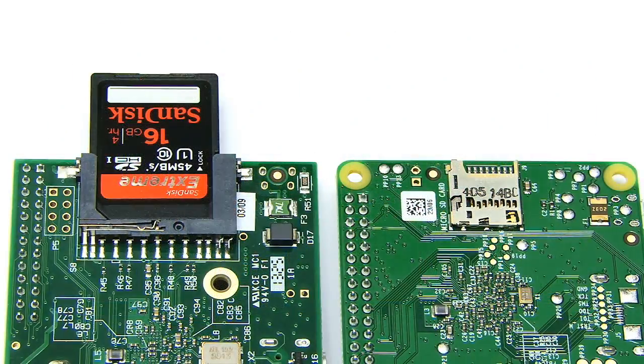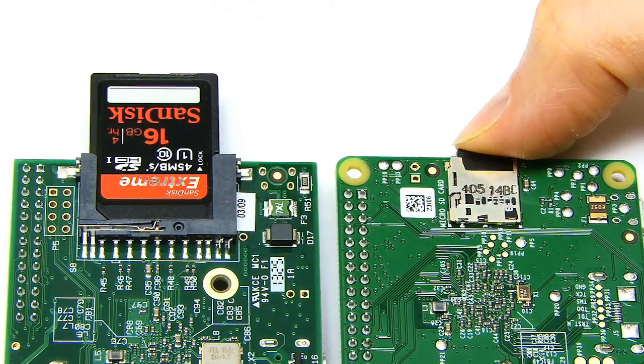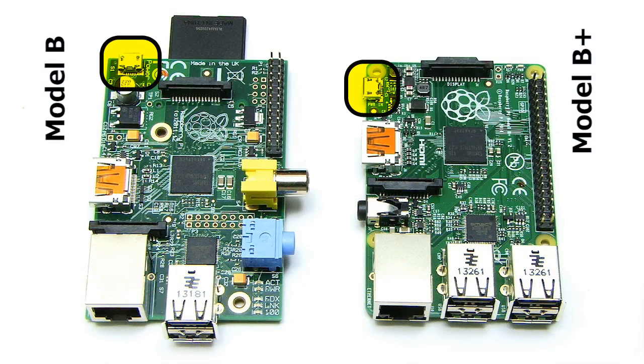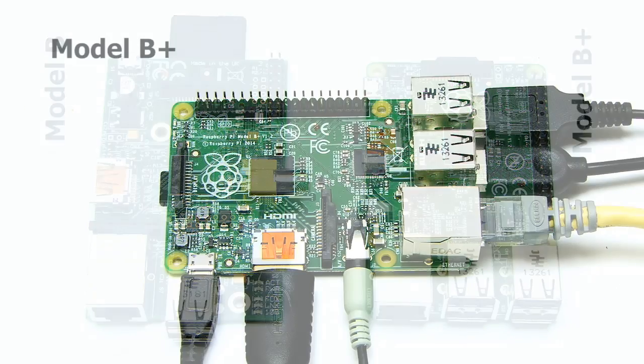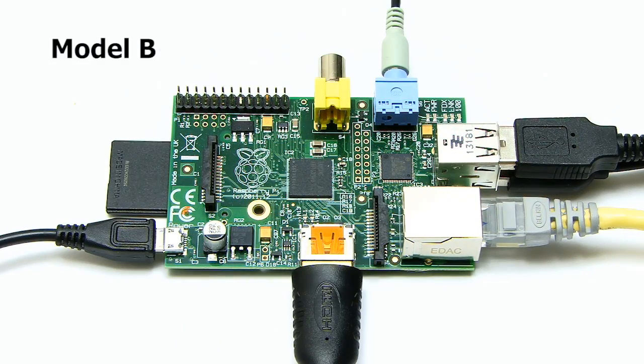The previous SD card slot has also been replaced with a micro SD card slot, making things more compact as you no longer have a flash card sticking out the back of your Pi. The USB power connector has also been moved around the corner to be located next to the HDMI socket, while the previously separate audio and composite video jacks have been combined, again next to the HDMI socket. This all means the Model B+ has connectors on two sides rather than four, making it easier to work with.